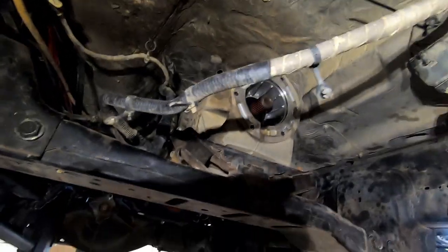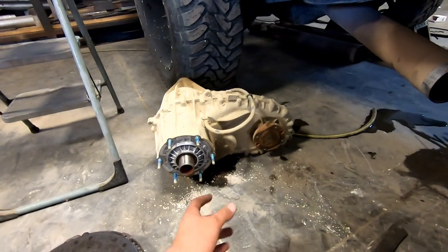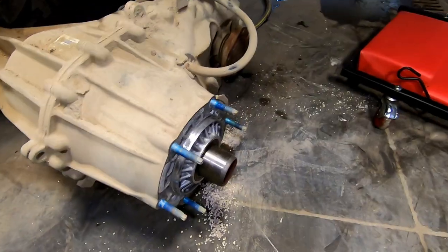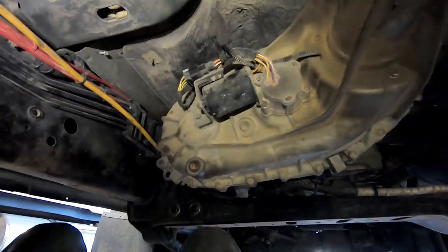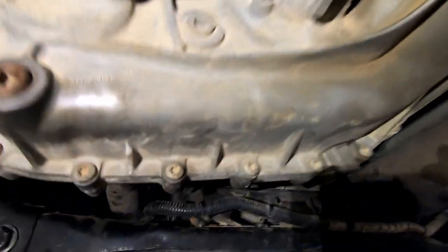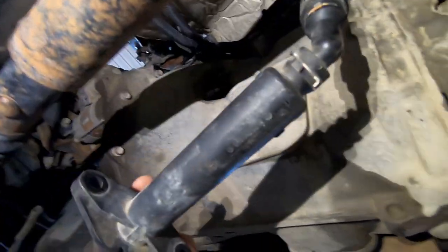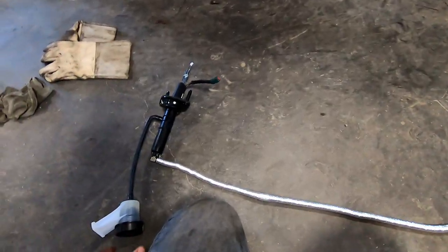Now put the transfer case back in — just lift it up, put it in place with a buddy, start a nut on it, then tighten up all the nuts. Put the driveshafts back on with new blue Loctite on the bolts, and put the exhaust back in. Also check your transfer case oil level because you usually leak a little bit when you take it out. If you're just installing a factory clutch, you'd bolt up the hydraulics right there and you'd be done. But this kit needs aftermarket hydraulics, so we're going to tackle that next.